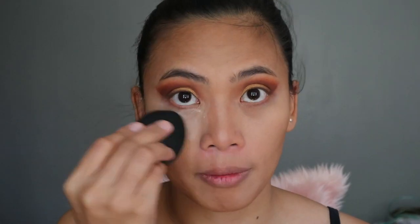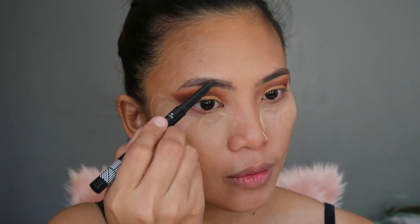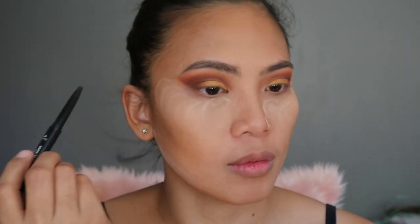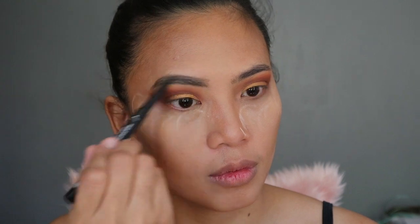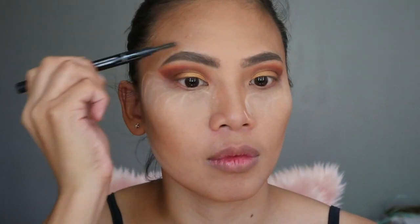For my powder, I'm actually using Glossier powder. For my eyebrows, I'm using the BLK Cosmetics Eyebrow product in the shade Taupe. I love it — it's super creamy and glides on very nicely on my brows. Make sure to blend; blending is the key.